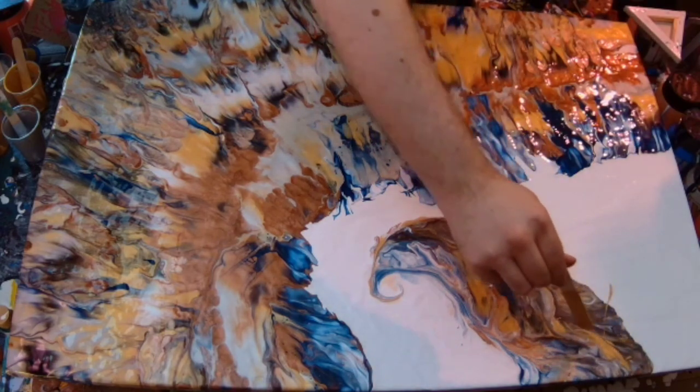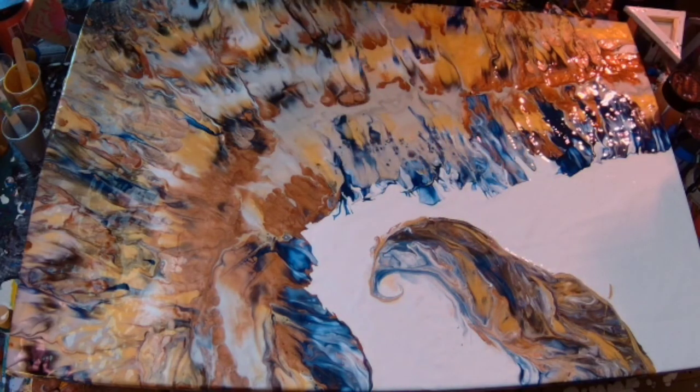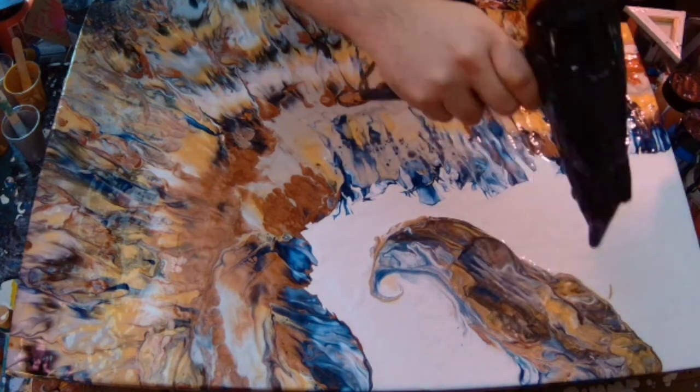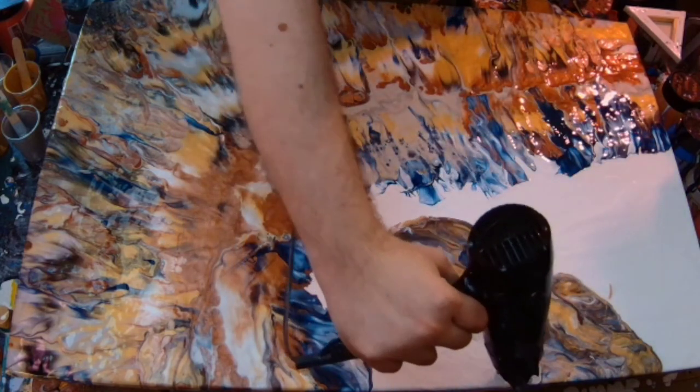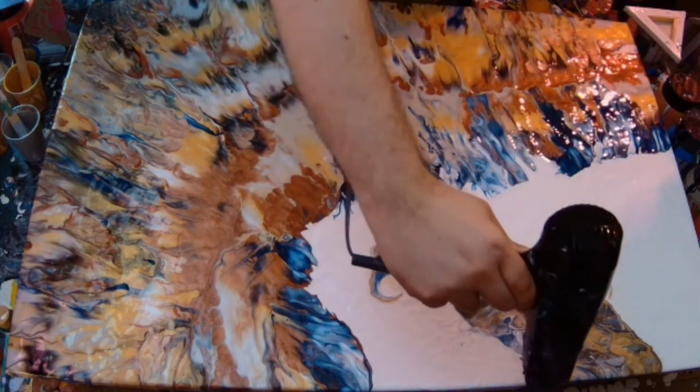Looks a bit like a Skeksis from... Dark Crystal. The crest kind of looks like one of those at the moment — and it kind of stays looking like it, to be fair.